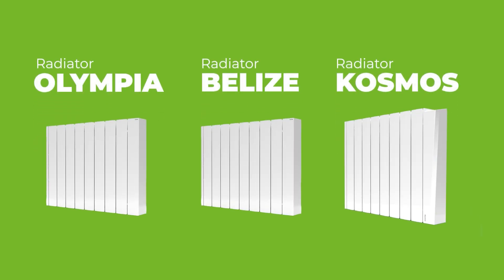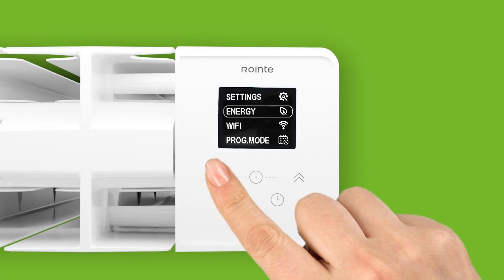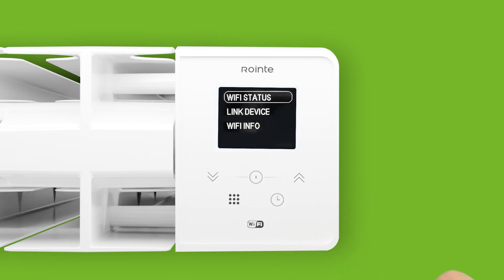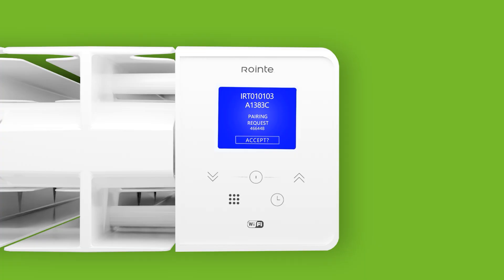For Belize, Olympia, and Cosmos products, press the menu button. Then select Wi-Fi and Link Device. The display will indicate that the product is in pairing mode, ready for confirmation.